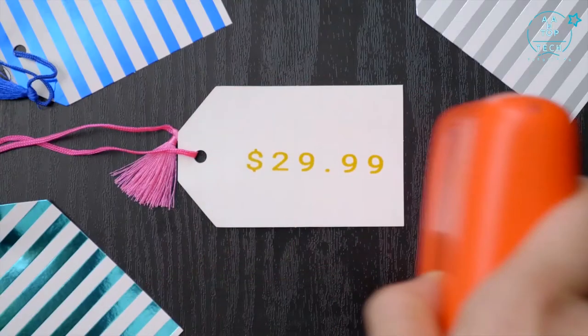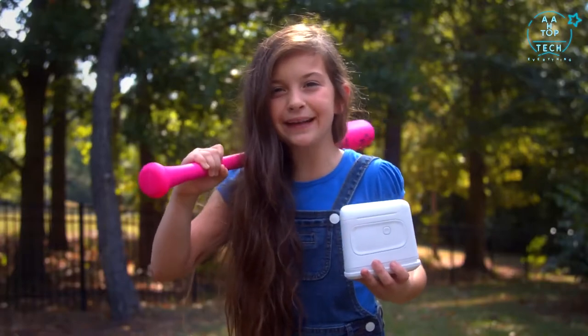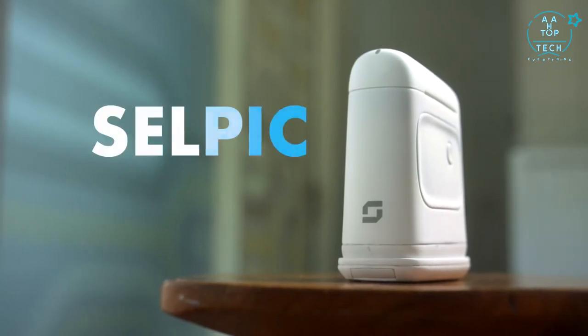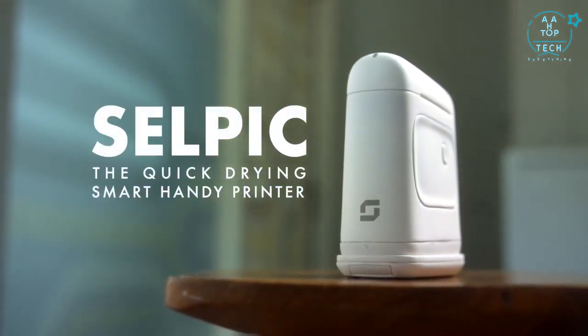Can it help me with my Etsy shop? Yep. Can I put my name on my baseball bat? Yeah. So can it customize my shoes? Definitely. Can it help me confess my feelings? Sure thing. Can I label my lunch? Absolutely. Can it help me survive motherhood? No, but your baby will have great-looking shoes. Because anything's possible — you've got the Selpik, the quick-drying, smart, handy printer.